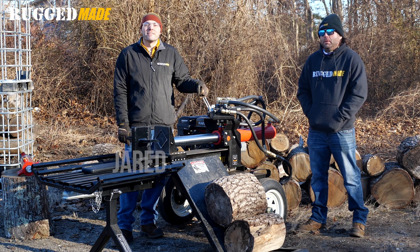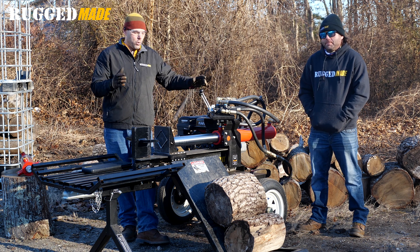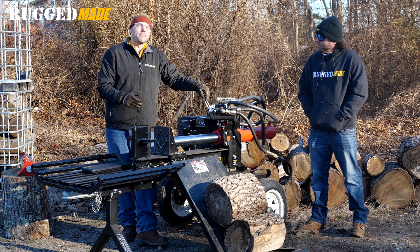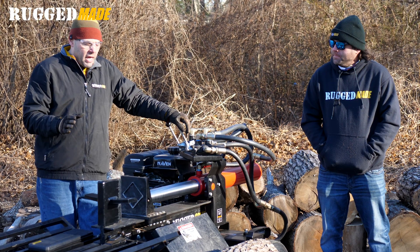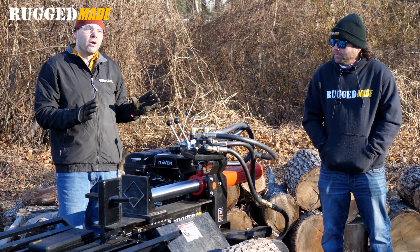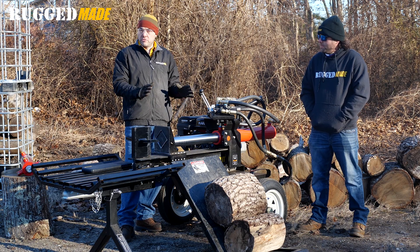Welcome back to Rugged Made. I'm Jared. I'm Nick. We're here in the woodlot and we're kicking off 2024 with another episode covering our souped-up 300 series splitter. This is episode three, so if you haven't seen the other videos be sure to check those out. This is a fun project where we wanted to see if we could soup up a regular 300 series to make it cycle faster.